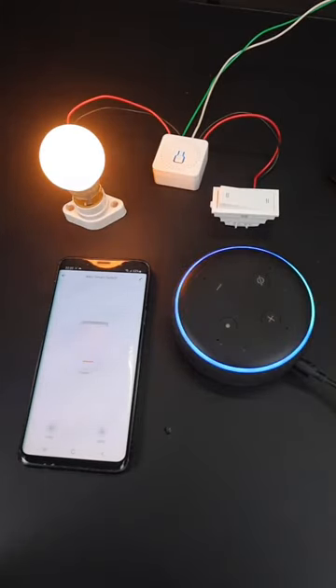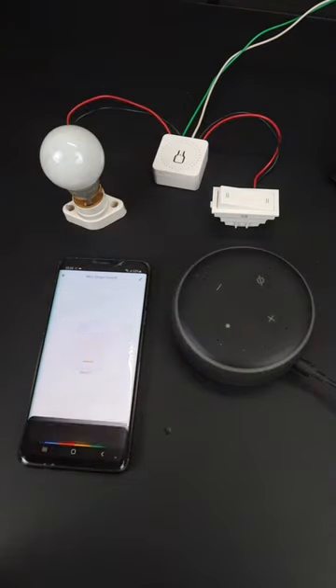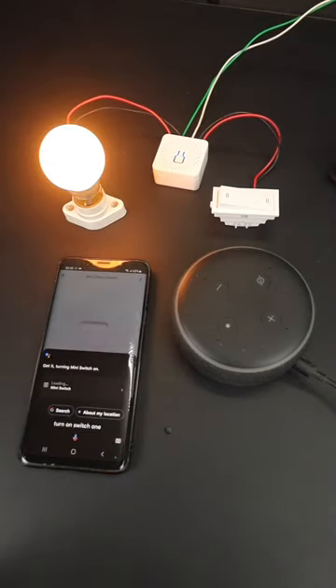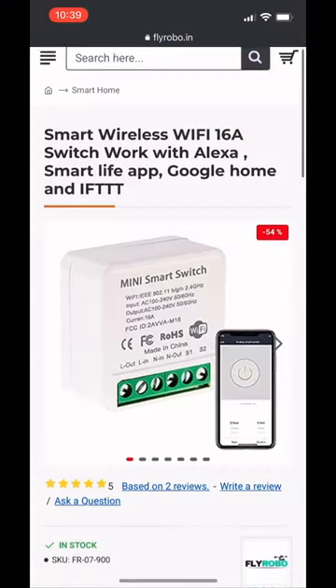Alexa, turn off switch one. Hey Google, turn on switch one. Got it — turning mini switch on.